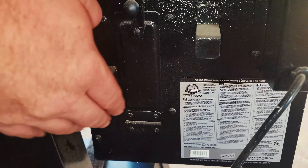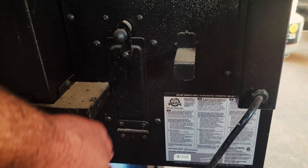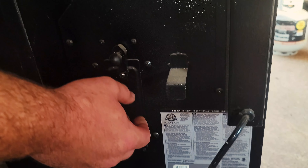Another cool feature is this little pellet drain door right here. If you ever want to clean your grill out and add new pellets, all you do is open this little door and pull a latch, and all the pellets come right out. I thought that was a pretty neat feature.